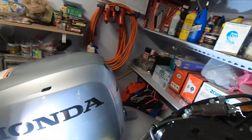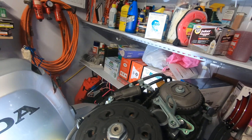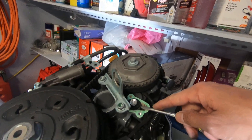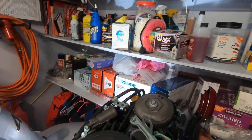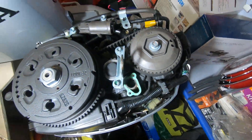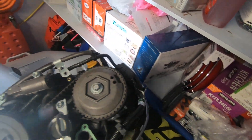There are two screws here. Loosen them with the 10 millimeter socket, then use a screwdriver to take this piece out. I already removed it and it was really, really bad — you have to clean it because mine was really dirty.